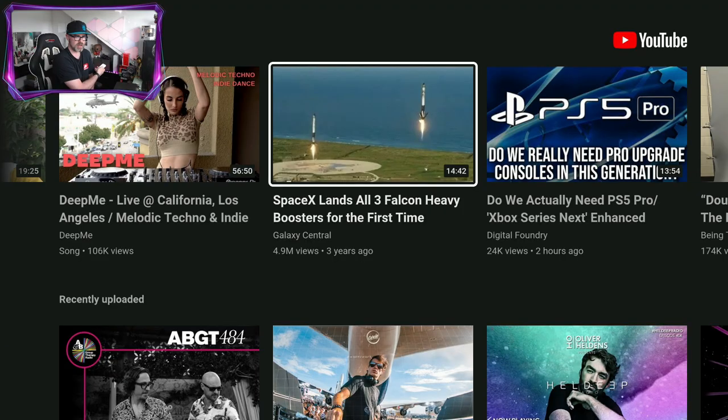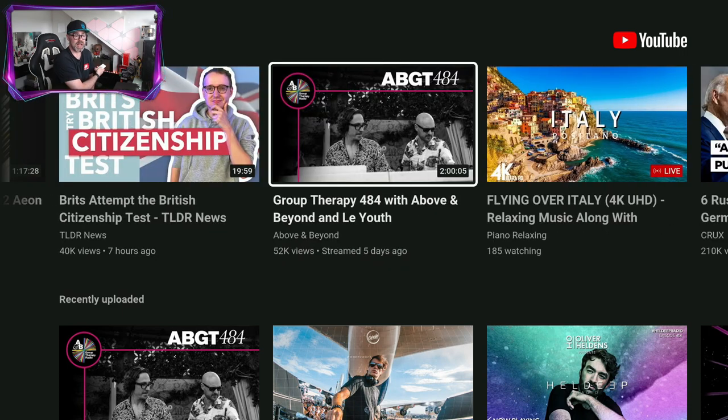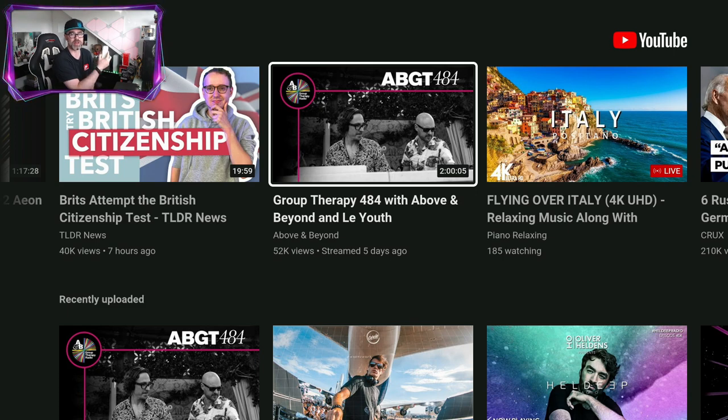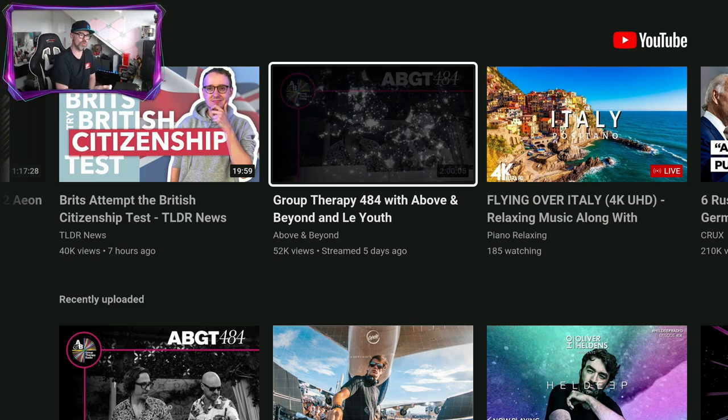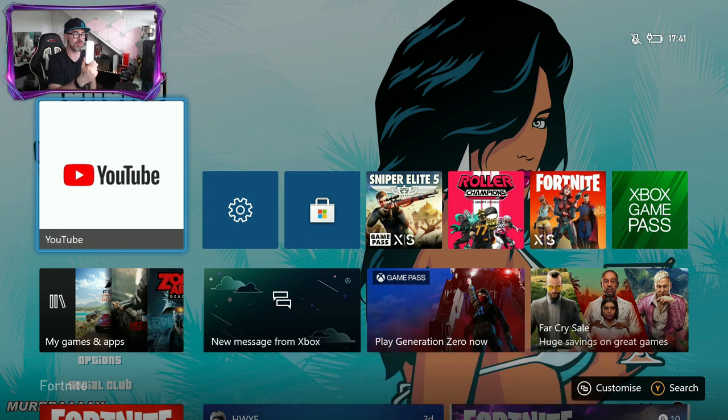Then we can press stop and it just takes us back to the YouTube homepage — very cool and a very simple and good-looking remote. I really recommend this. Make sure if you want to check it out, you click on my affiliate link down below in the description to get this for a great price. This will cost you less than 20 pounds or 20 dollars — it is a bargain if you watch a lot of content.